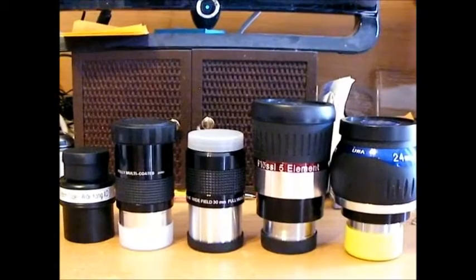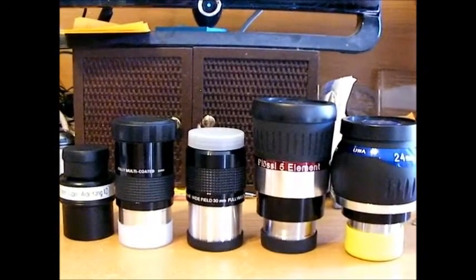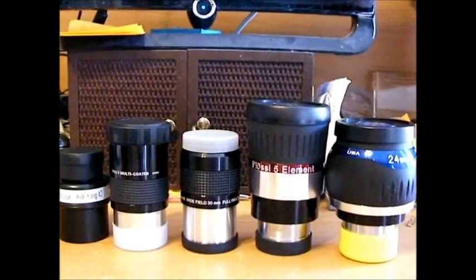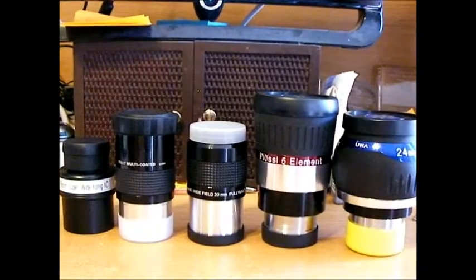Let's talk about 2-inch eyepieces. I have a 10-inch Dobsonian that takes 2-inch eyepieces and 1.25-inch, and I just want to tell you my experience with these eyepieces — it might help you when you're shopping.